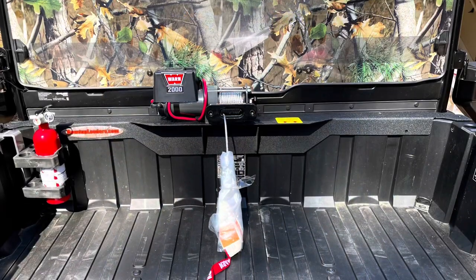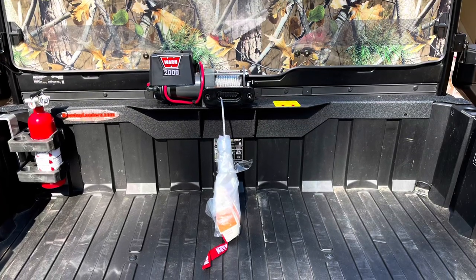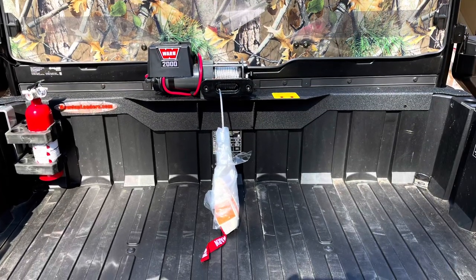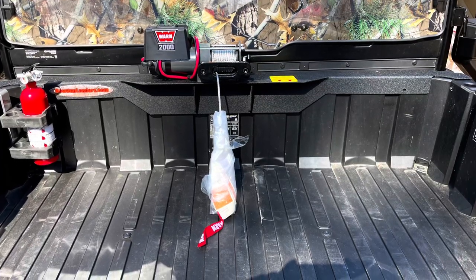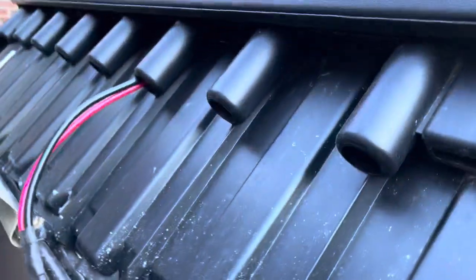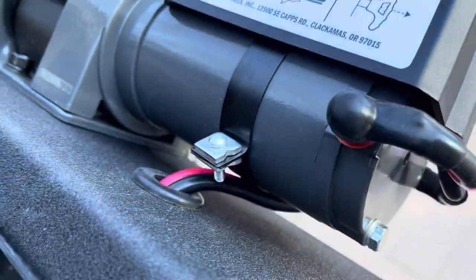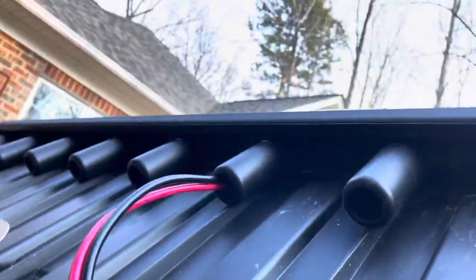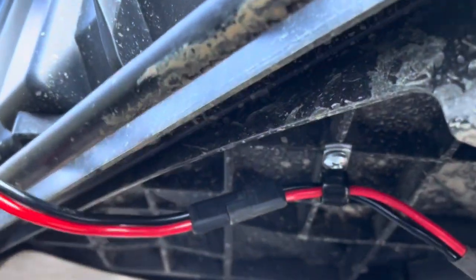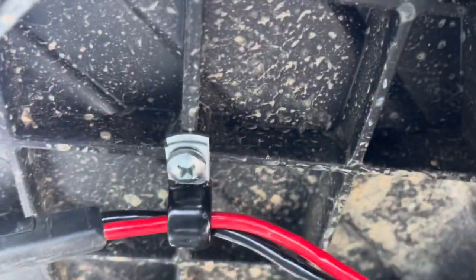One thing I want to note: the quality of this is phenomenal — the video does not do it justice. When I opened this thing up and got it out of the box I was blown away by it. So we put the clip in — let me give you a better view. From the winch it comes down through this piece, the wire comes down and connects right there, and I've got that clip in place following it down along the frame.